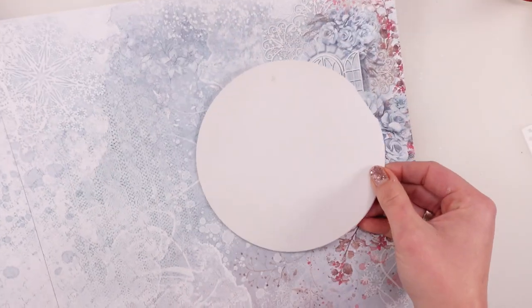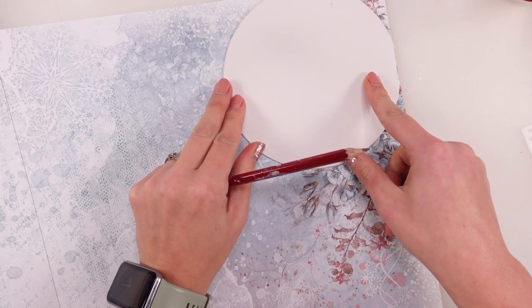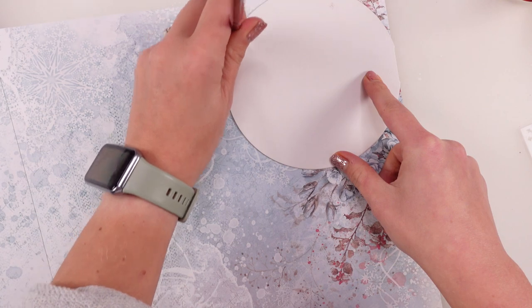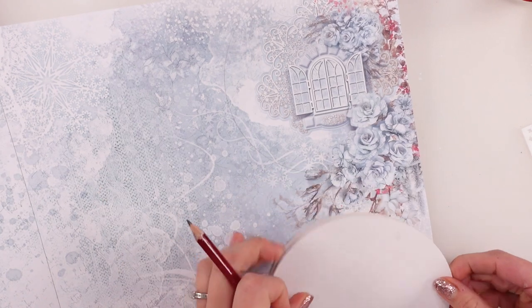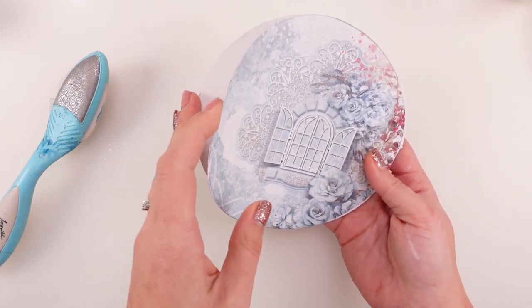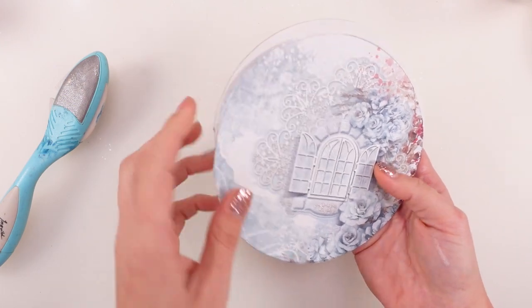I'm gonna grab my pencil. We need to go around the paper and we're gonna cut it around, and then we will try to glue it down. I think this could be just right. In the meantime I have changed from being on this side — I've changed this orientation and have this side here.